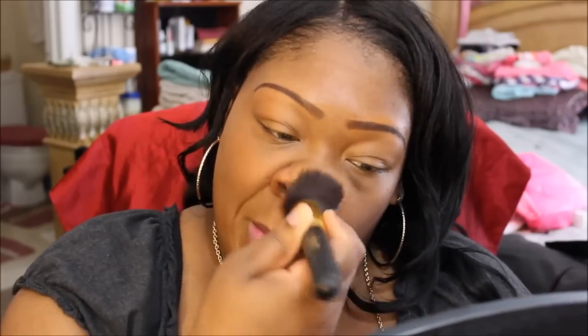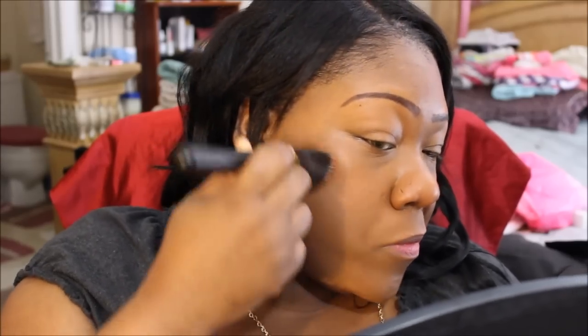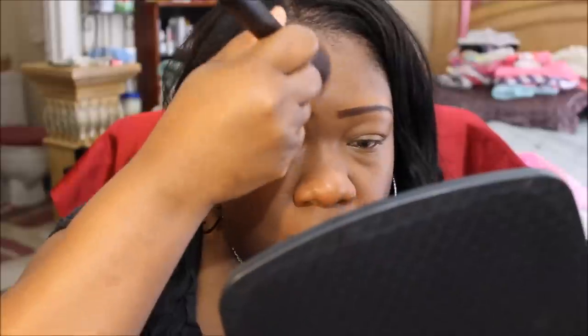I like to just pat it on. As you can see, it covers pretty good, and it's very dry — and I like that.